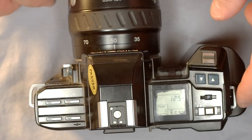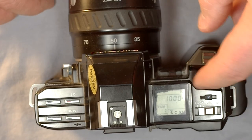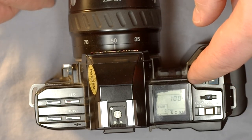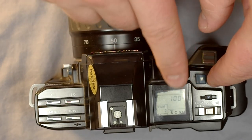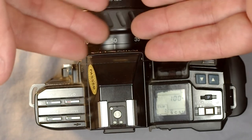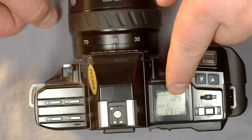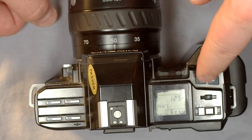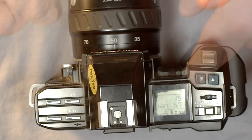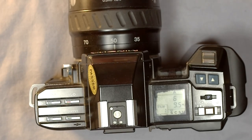In Shutter Priority mode, the triangle is only next to the shutter speed — you can only control the shutter speed, not the aperture. If the aperture value is flashing, that's telling you this lens cannot be any faster than f/4 but this shutter speed requires an aperture larger than f/4, so you cannot take a proper exposure. I'm going to leave this in Aperture Priority, as that's the best mode to shoot in.